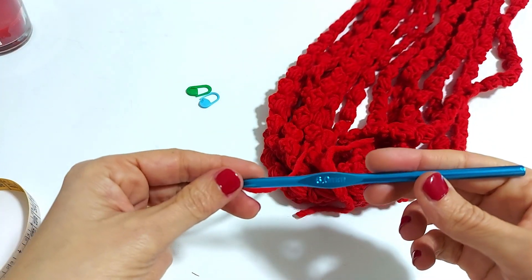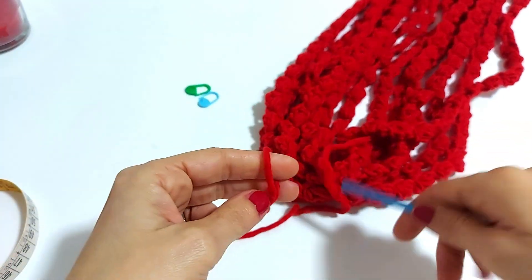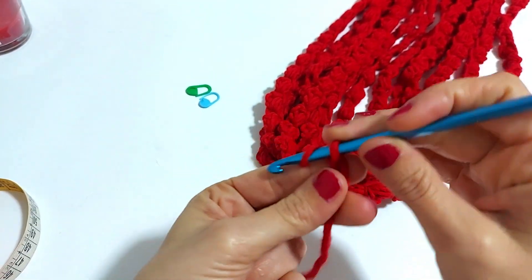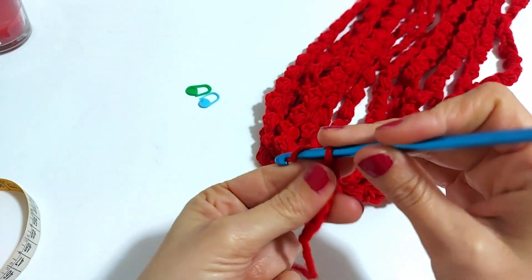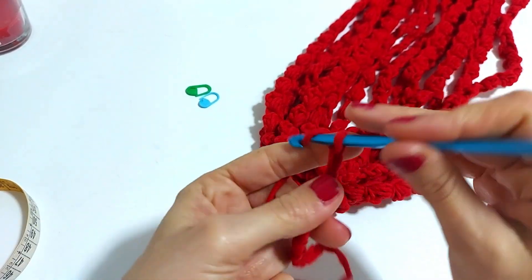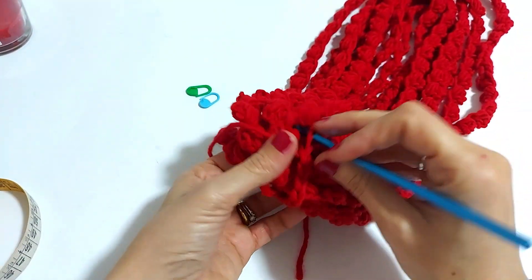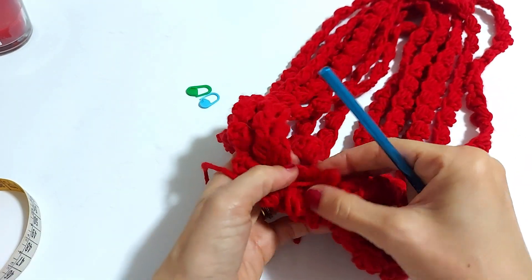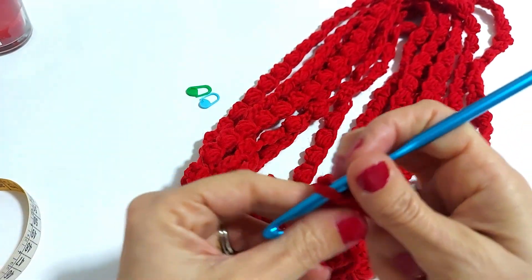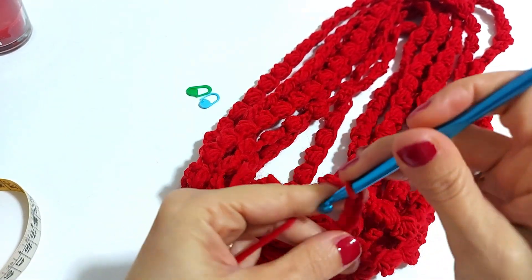Ritorniamo con il nostro uncinetto numero 6 e il nostro filo di colore rosso a lavorare il nostro cappietto, il fermo che poi andremo a mettere qui. Quindi 1, 2, 3, 4, 5... lavoreremo una catenella lunga quanto ci occorre per poter passare da entrambe le parti e avvolgere il nostro lavoro. Sono 12 catenelle, più 1, 2 e 3: sono 15 maglie.